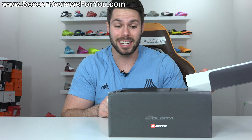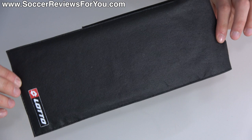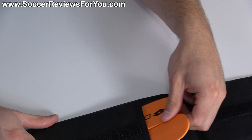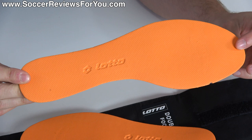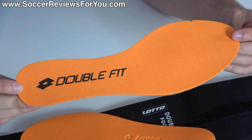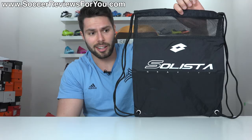Included with the boots is a Solista Gravity branded box, and inside you get a variety of extras. The first is a piece of paper with technical information about the boots as well as a visual history of laceless boots within the Lotto brand. They also include an insole wallet containing a shoehorn to help with putting the boots on given that they are laceless. They also include an extra set of insoles labeled as 'double fit' — a two-millimeter piece of slightly firmer foam designed to sit underneath the regular soft foam insoles to help cut down on volume. Because the boots are laceless and can't be adjusted, this allows you to get a slightly tighter fit if you need it.